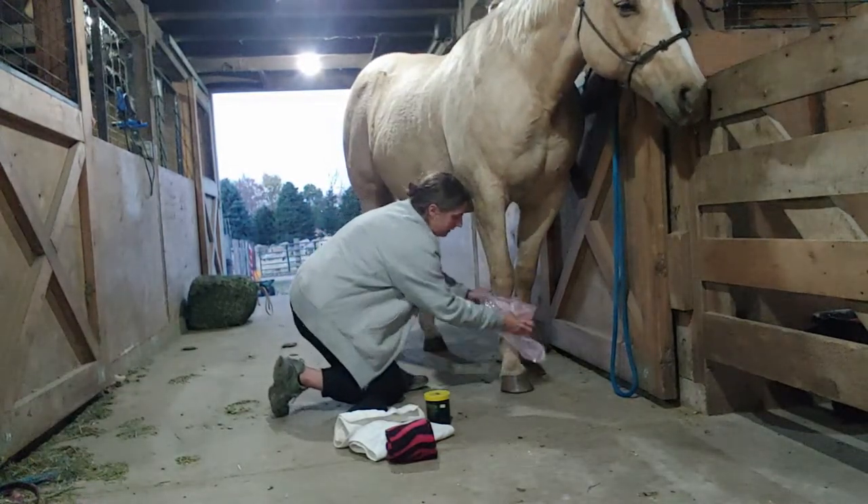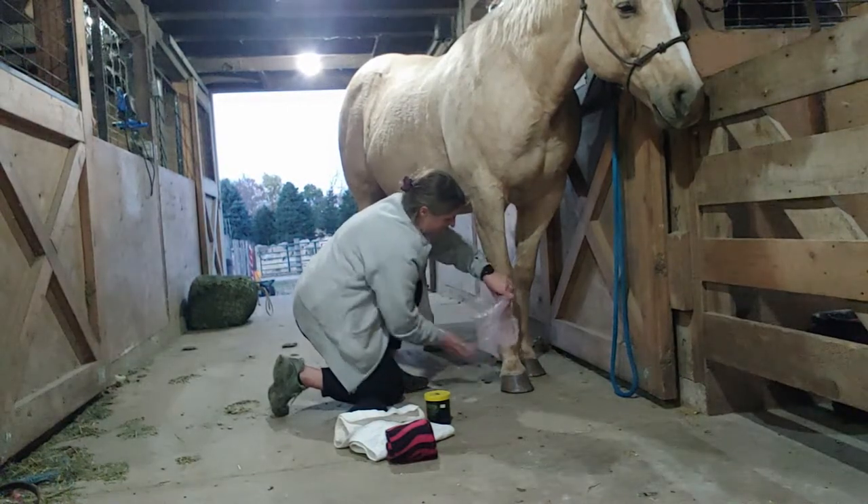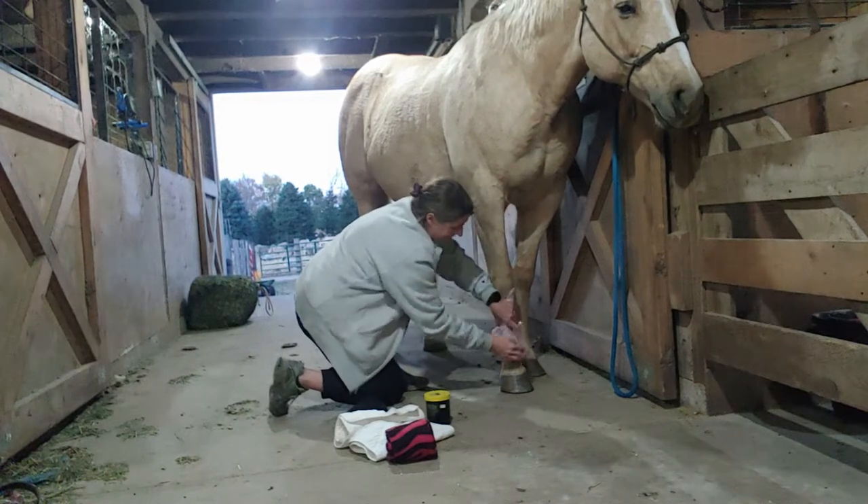If I am going to layer the saran wrap, make sure your horse is good with plastic. It works better when there's actually sticky stuff to hold the plastic.